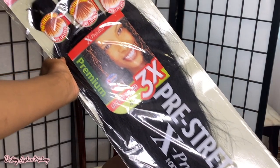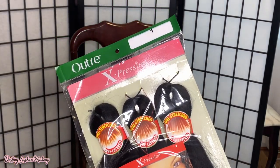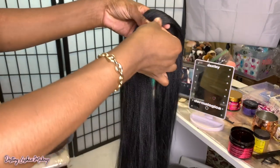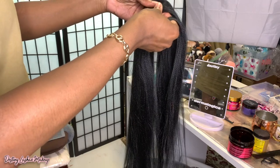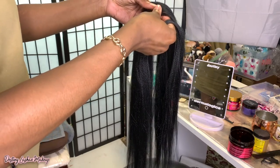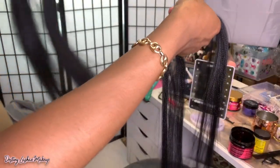The hair I'm going to use today is the Expressions Ultra three times pre-stretched hair. I got this off Amazon — it will be in the description box. I really love this hair; it wasn't tangly and was very easy to work with. I only used three packs for my entire head. What I'm going to do first is part two sections of hair for the part that I'm going to crochet in.